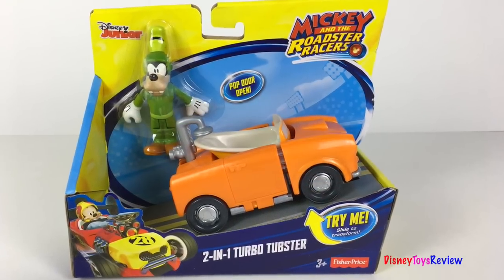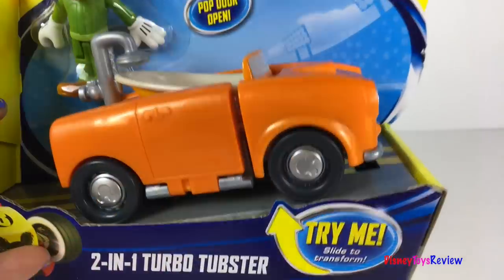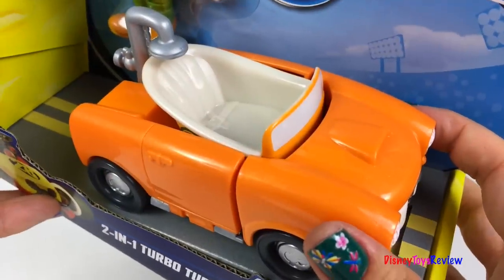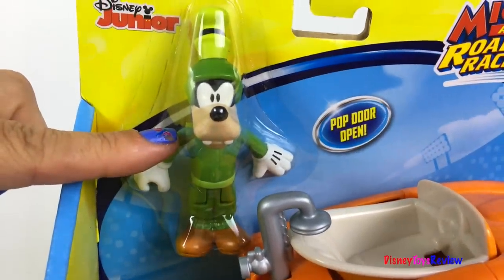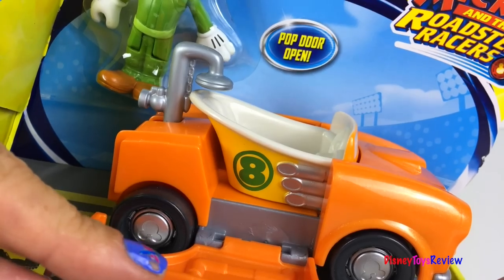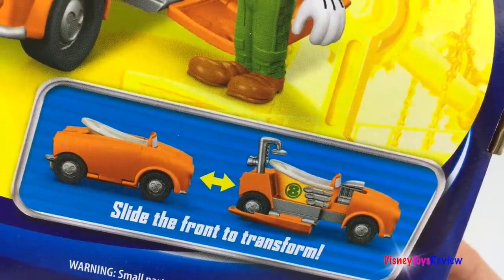Next, we have the Mickey and the Roadster Racers 2-in-1 Turbo Tubster. He's super easy to transform — go from a tubster to a turbo tubster. Super fun! This also comes with Goofy. It also has a pop door opener. You can reveal the tub and the shower head. Just slide the front to transform.